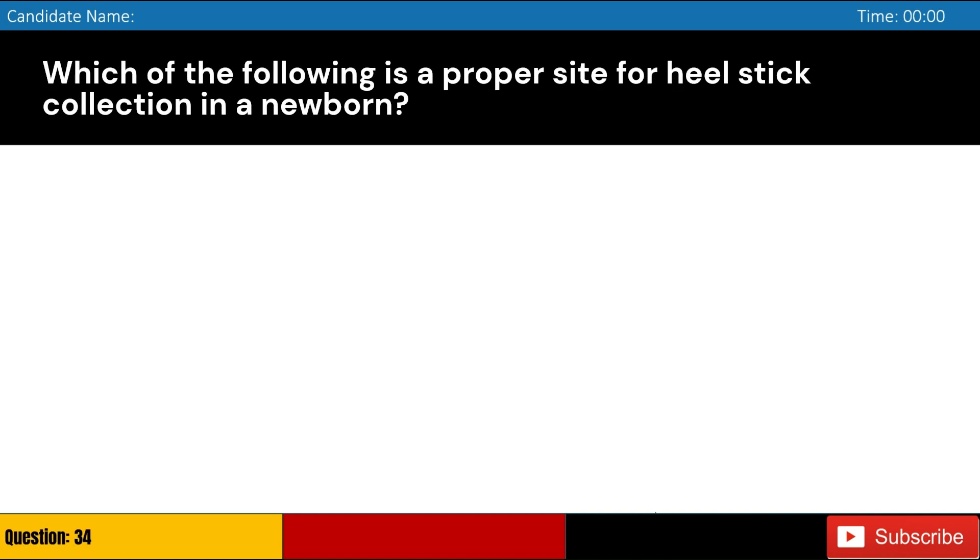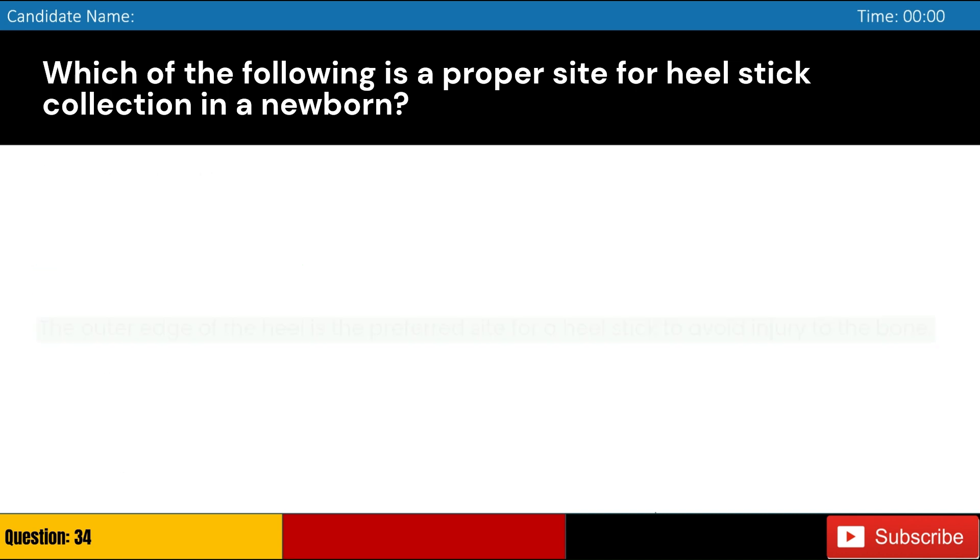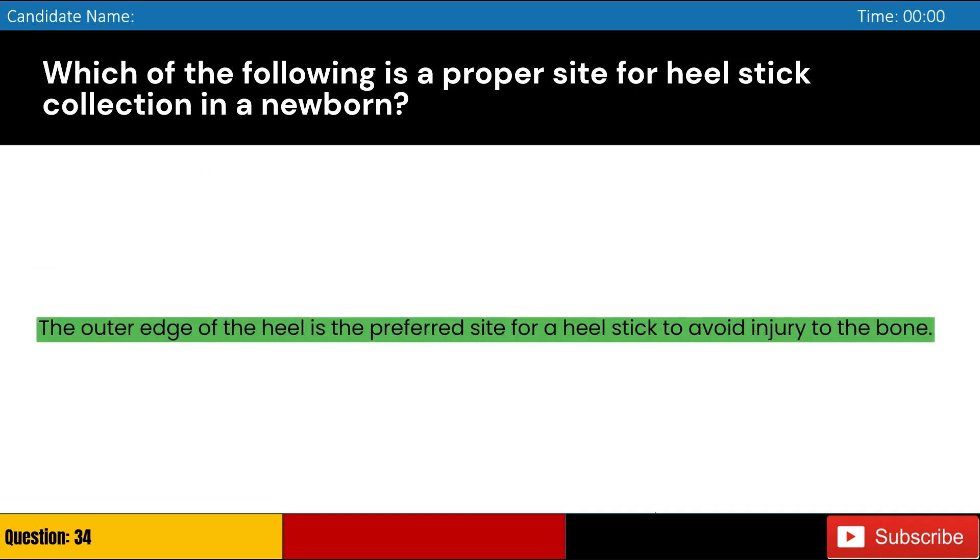Which of the following is a proper site for heel stick collection in a newborn? Answer: B. The outer edge of the heel is the preferred site for a heel stick to avoid injury to the bone.